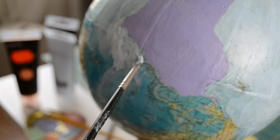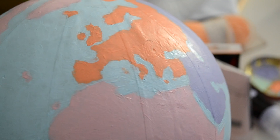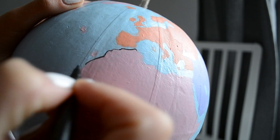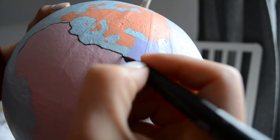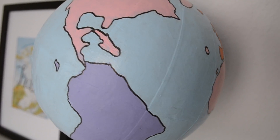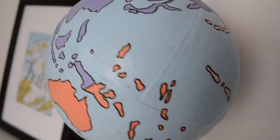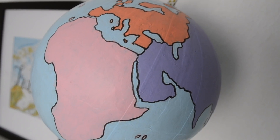You can use whatever colors you like and just let your imagination run free for this DIY. This is how my globe turned out. The finishing touch is to outline the continents using a black marker, and I think this makes the biggest difference — it just looks finished.